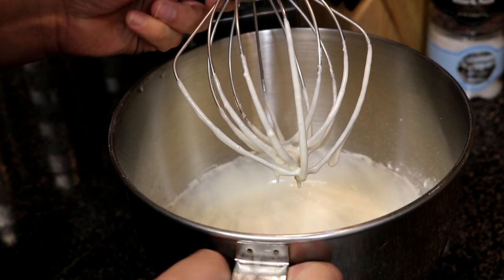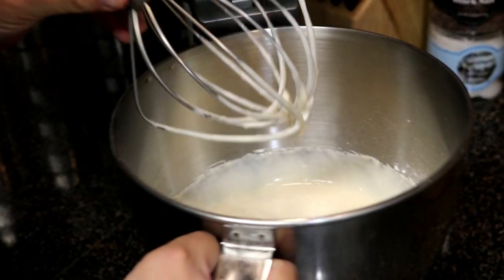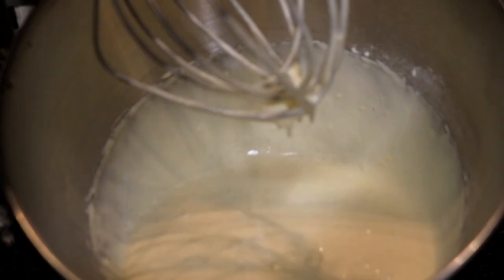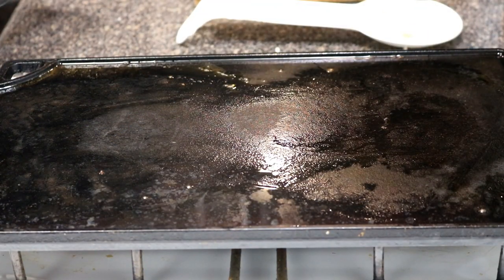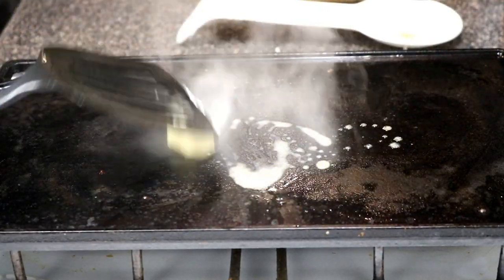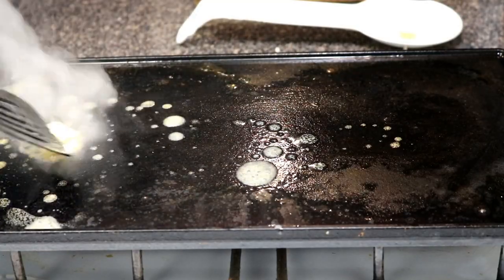Let me just show you the batter without making a mess here. So that's about two minutes on medium speed — no lumps. If you see any lumps, you want to give it a little bit more time. I have our cast-iron griddle set to low heat, then I add a little bit of butter just to get everything nice and oily, and that butter also adds flavor.